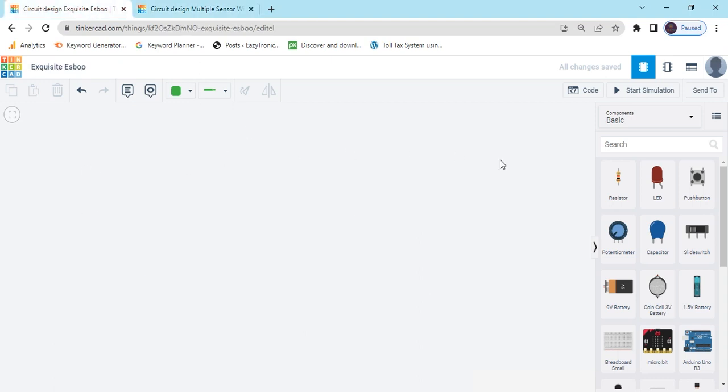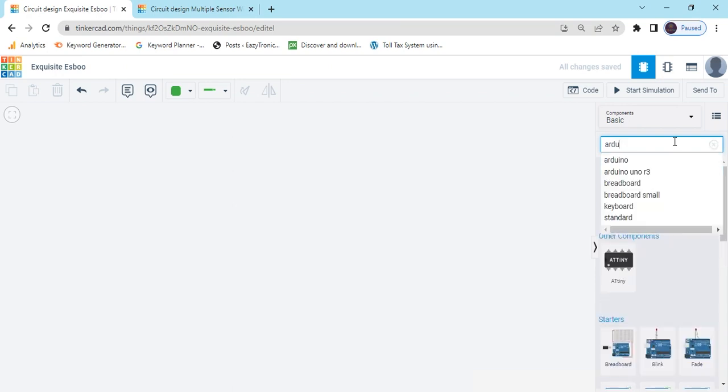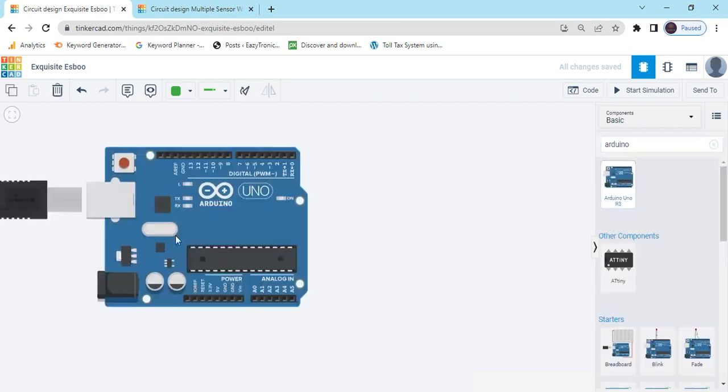First we open Tinkercad. This is the Tinkercad text code. Now search the component Arduino, then drag and drop it here.